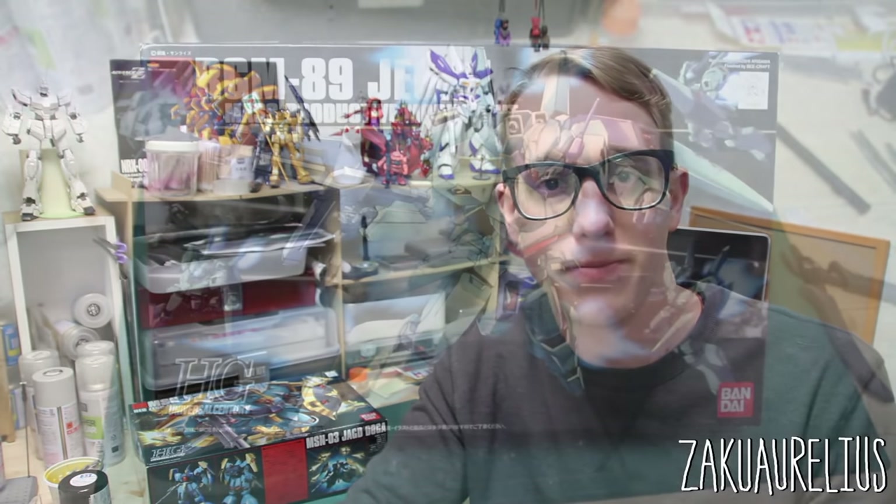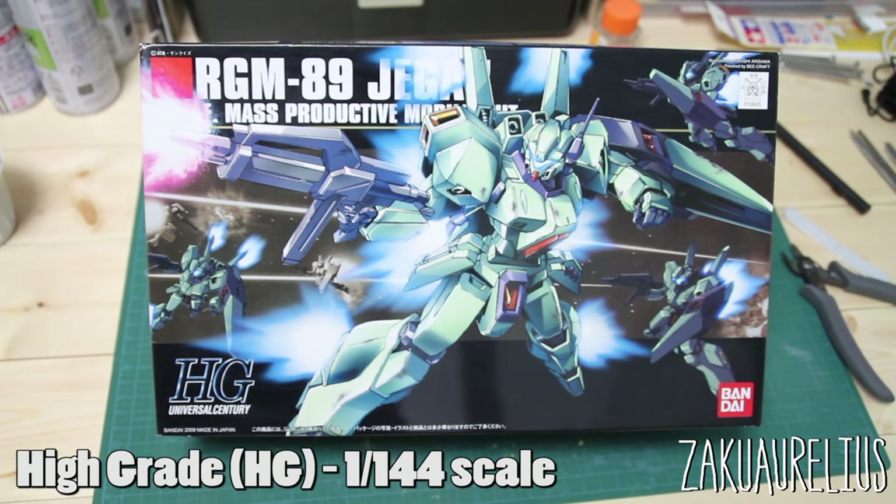Before we get started, let's go over terminology — especially if you're just getting into the hobby. The first thing is the different grades of Gunpla. Starting with probably the most common line: the High Grade line. High Grade, or HG, kits are always in 1:144 scale. You should always look for the Bandai marking on the box — if it doesn't have a Bandai logo or it's different, it's a bootleg.